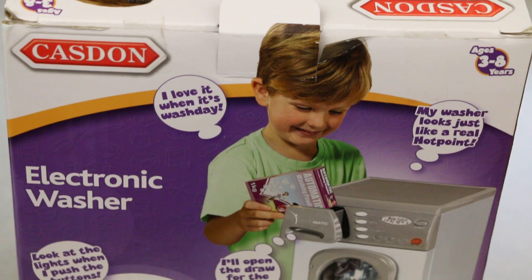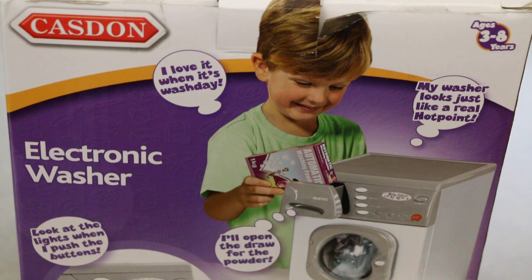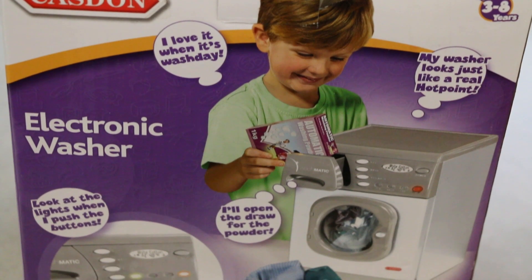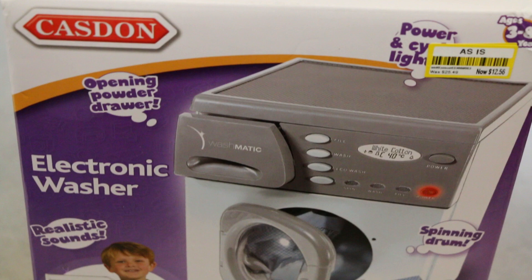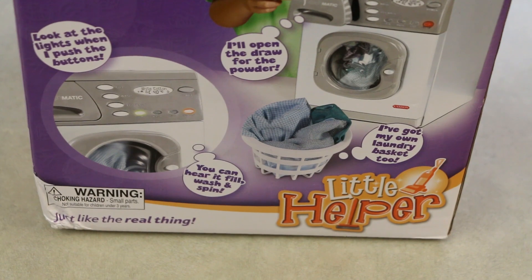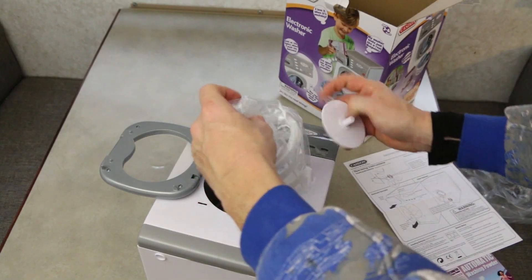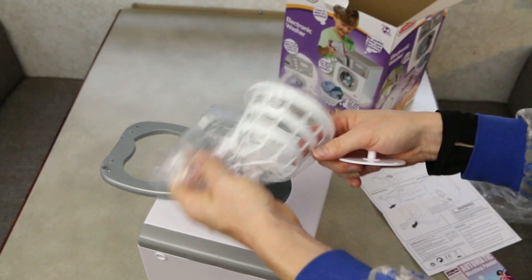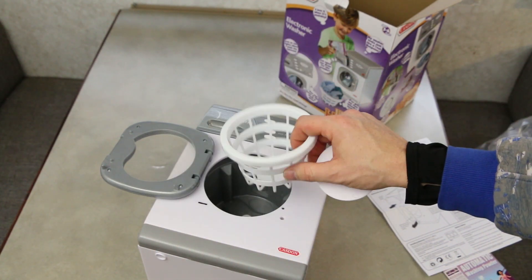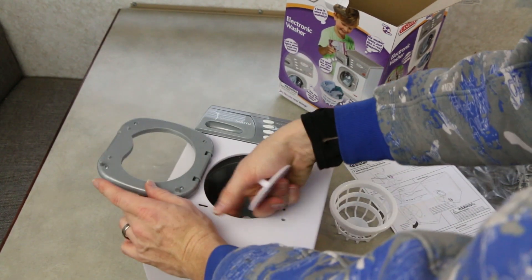I don't know — it's got to be a brand, Hotpoint. "I'll open the draw for the powder." The draw. On the other side of the box, though, they've got the full word "drawer" in. So I don't know — is that a typo? "I've got my own basket, too" — that's what they'll say. This basket's like the size of the kid's face. It's kind of tiny. It's clearly a direct translation to reality for us adults — our laundry baskets are about the size of our face, of course. Okay, it's just a toy. Ratios don't really matter.